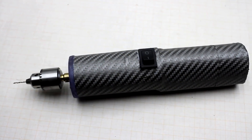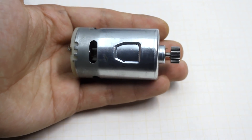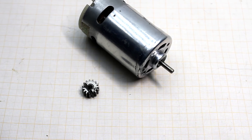I want to point to one thing that subscribers noticed: because of the bronze bushing instead of the ball bearing, such motors really don't like the lateral overloads that are formed during cutting. So if possible, select the motor with ball bearings.